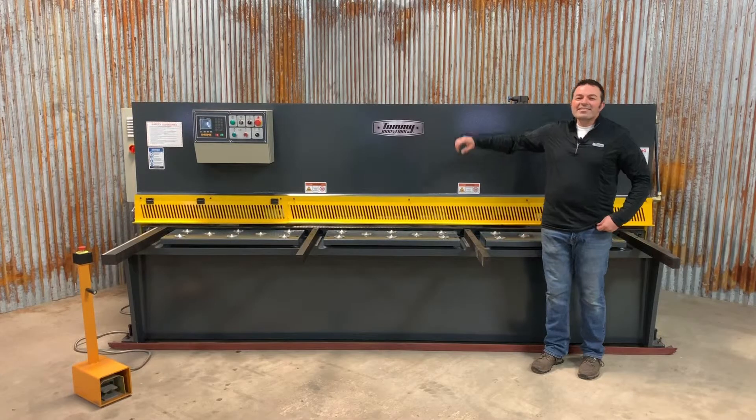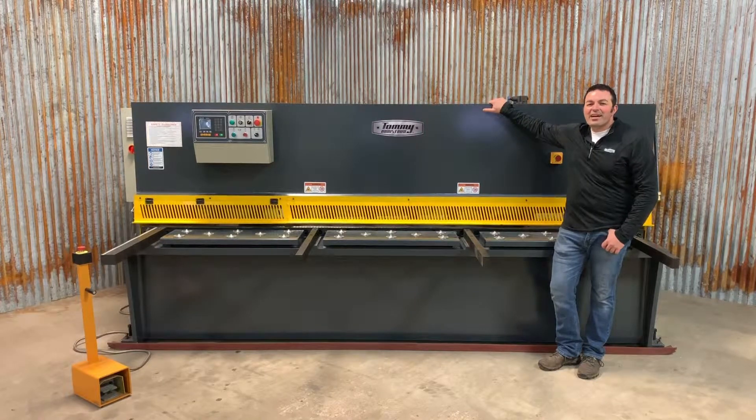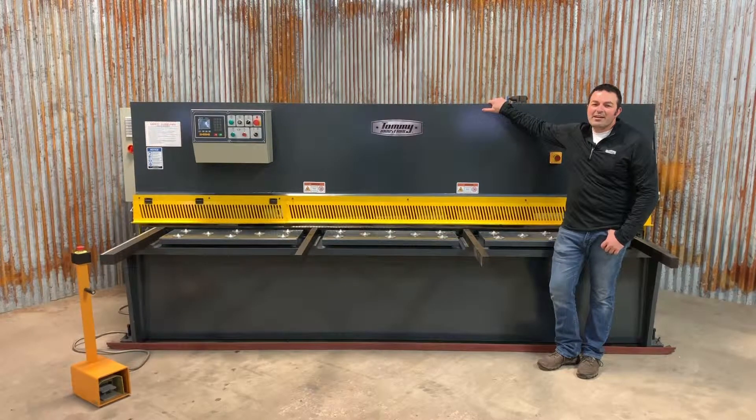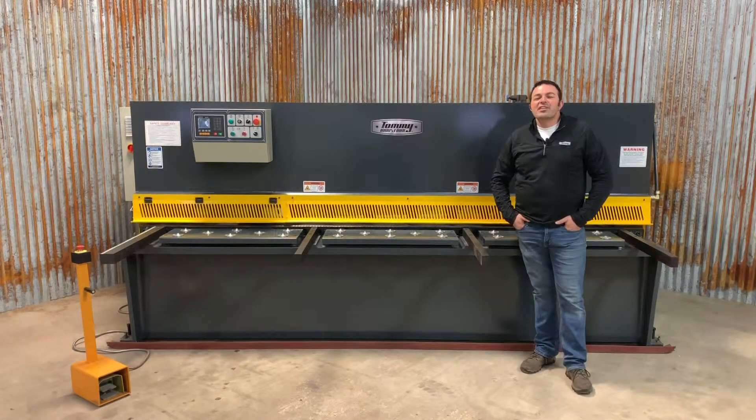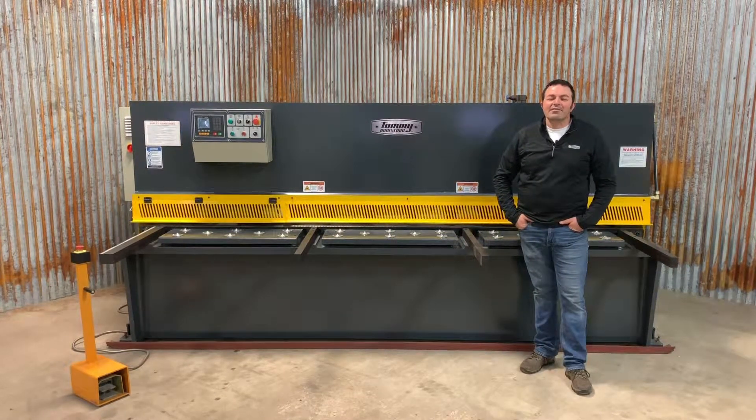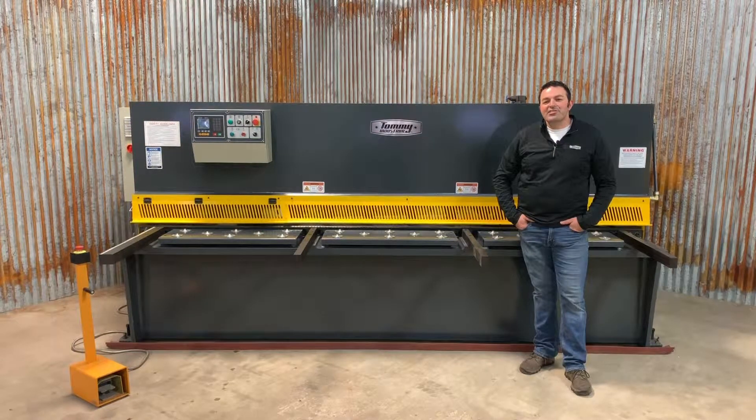Welcome back. This is the TI-1025 hydraulic plate shear from Tommy Industrial. This shear's capacity is quarter inch thick by 10 foot wide, mild steel. Let's go over some of the basic features that this shear includes.